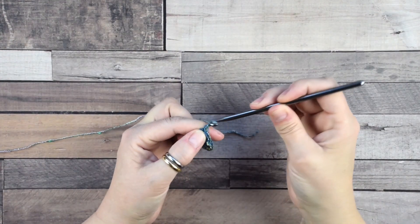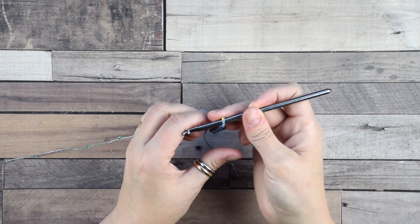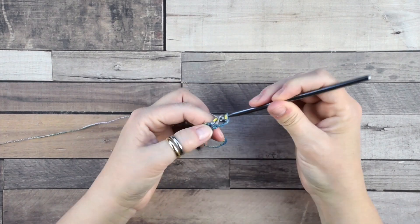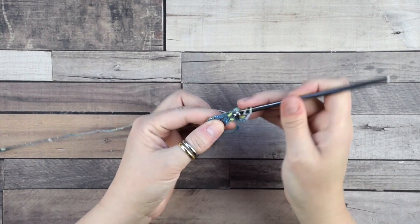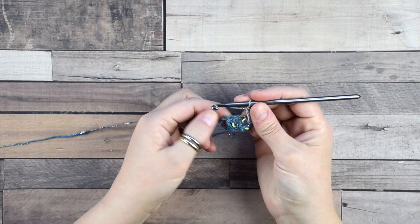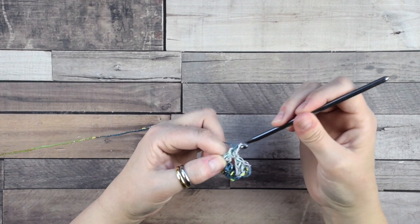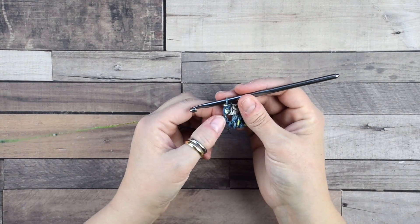Now we are going to work between this group. First chain 3 — remember this counts as your first double crochet. Then turn the work and move into this space where we do a group of 3 double crochets. Then move directly into the next space for another group of 3 double crochets, then do one more double crochet to complete the second row.